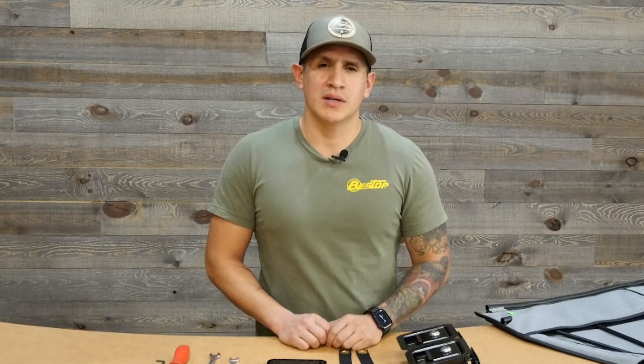Hello everyone, my name is Nicholas from Bestop. I am the customer service supervisor. Today we're going to install some two-piece soft doors on our four-door JL. We're going to show you tips and tricks on the best way to get your two-piece doors to fit properly. This can extend to our JK, TJ, and YJ doors as well.